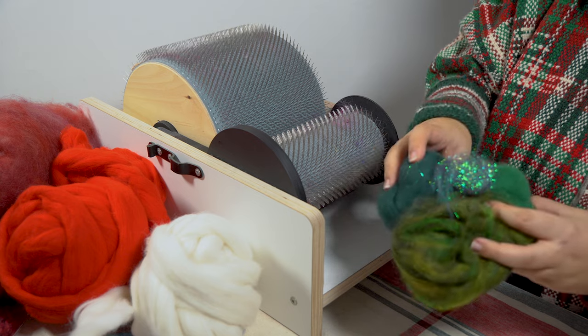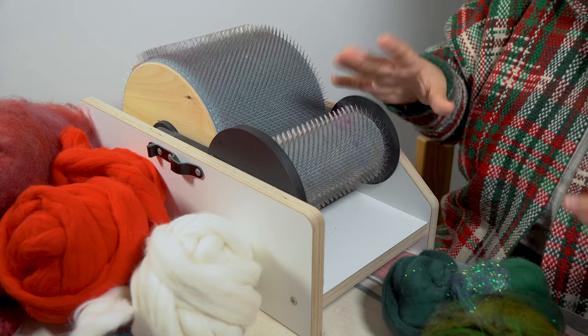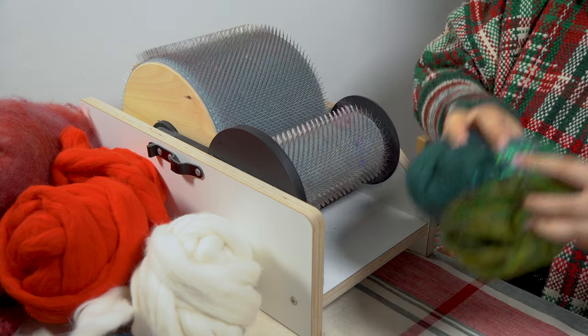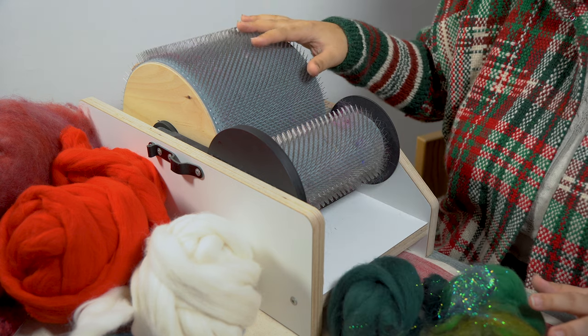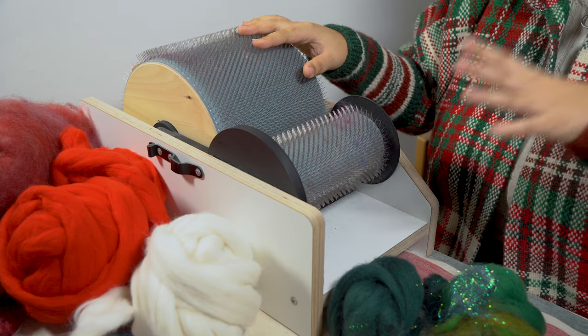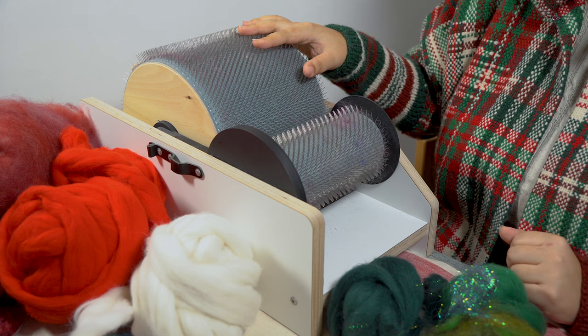What I'm going to do is put all of these fibers through this drum carder. What that's essentially going to give me is one solid amount of fiber that is all of these pretty evenly blended together. And it's not only just going to mix the color, it's also going to align the fibers so that they're all going the same way, which is going to make the felting process a whole lot easier. Let's get to it.